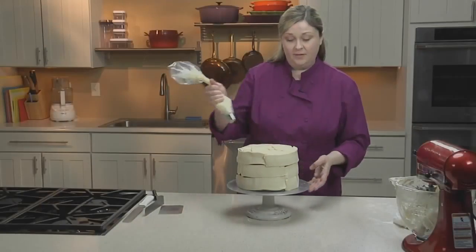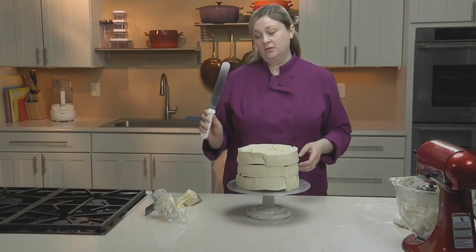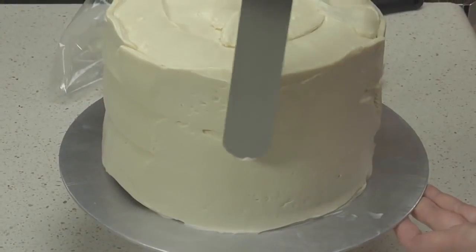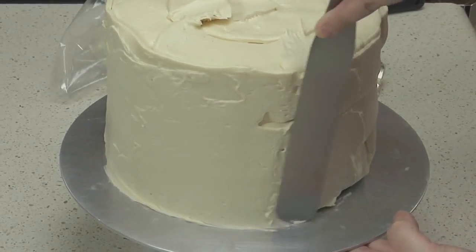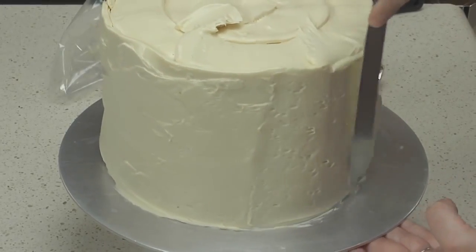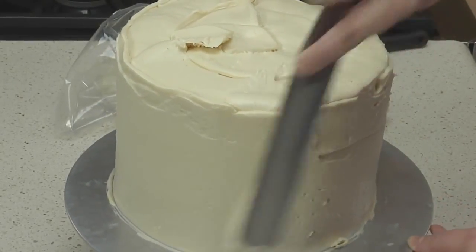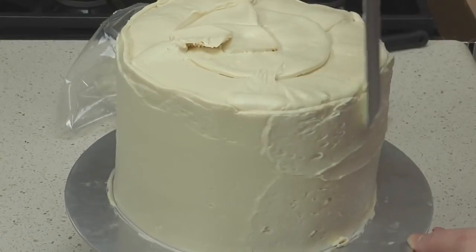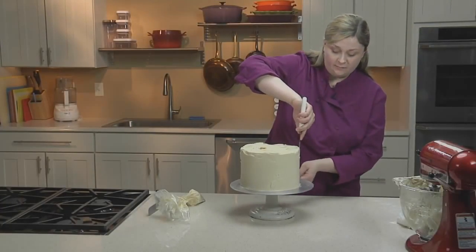Now that I've piped enough buttercream onto my cake, I'm going to smooth it using a large spatula. I'll start with the sides, and you don't want to apply so much pressure that you squish the buttercream off the sides of the cake — just enough to close those seams from where you've piped. Just wipe off any excess buttercream that starts to build up on your knife.